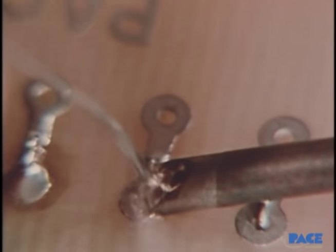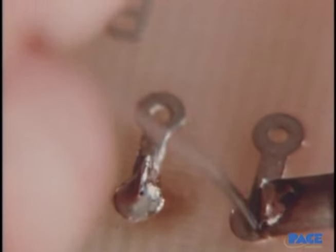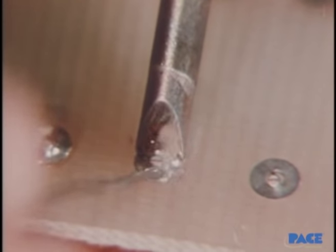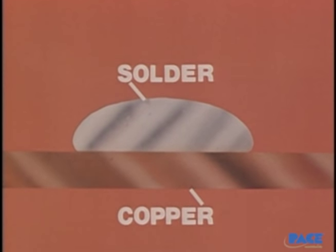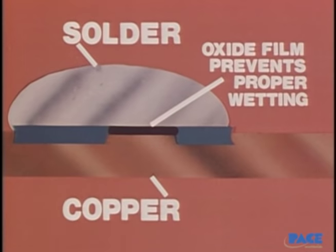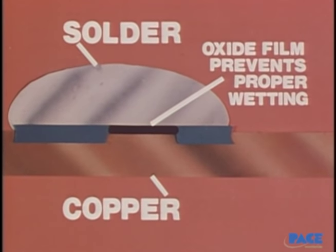To someone watching the soldering process for the first time, it looks like the solder simply sticks the metals together, like some hot-melt glue. But what actually happens is far different. As the hot solder comes into contact with the copper surface, a metal solvent action takes place. The solder dissolves and penetrates the copper surface, and the molecules of solder and copper blend together to form a new metal alloy — one that's part copper and part solder, with characteristics all its own. This solvent action is called the wetting action. Wetting can only occur if the surface of the copper is free from dirt and from any oxide film that forms when the metal is exposed to air.